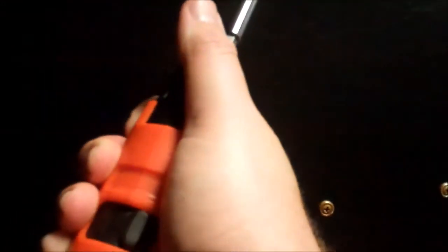Look at all these screws! Electric screwdriver — yay!